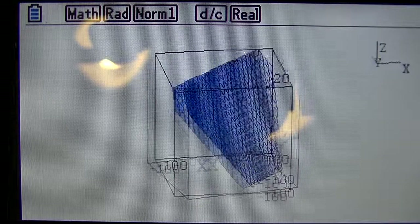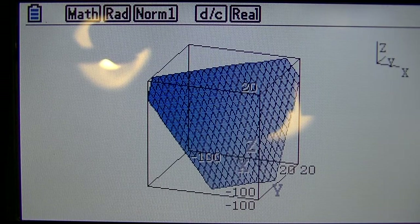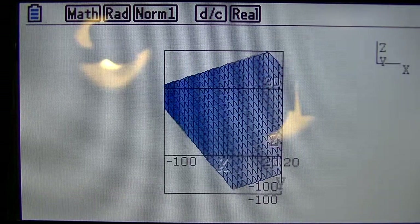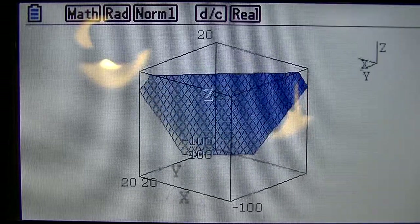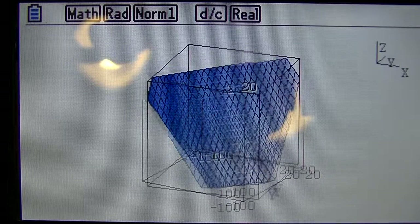It was still fast even at 58MHz, but now that it's at 94MHz — I'm going to rotate it the other way — you can see that now that it's at 94MHz, it's much, much faster than it was before.